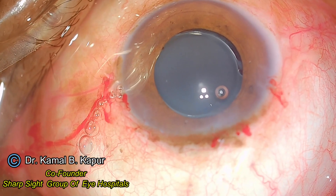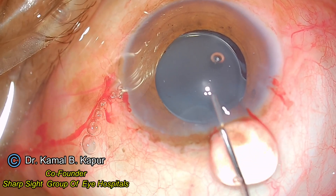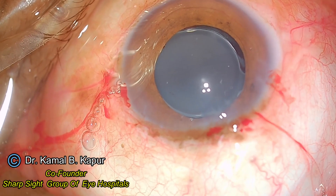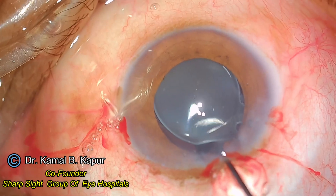Now I push in more viscoelastic. You will notice a very obvious use of the methylcellulose and sodium hyaluronate combination to keep the anterior chamber formed, protect the endothelium, and protect the posterior capsule.